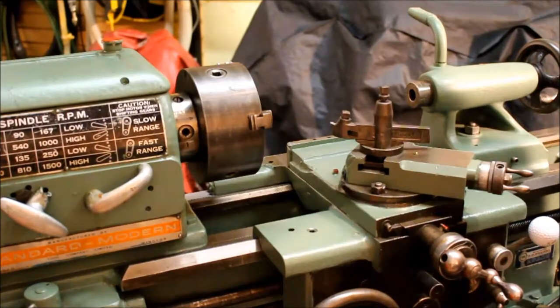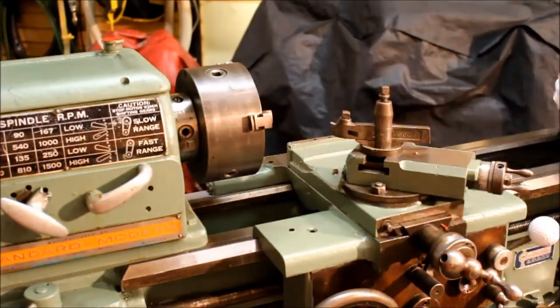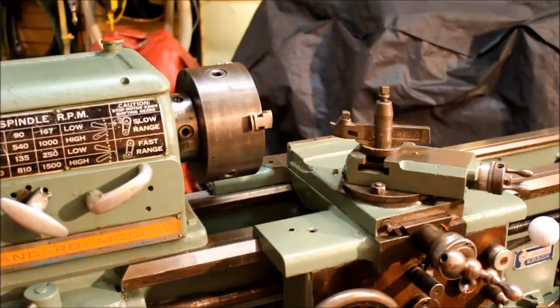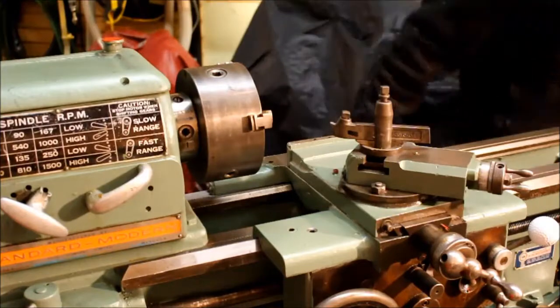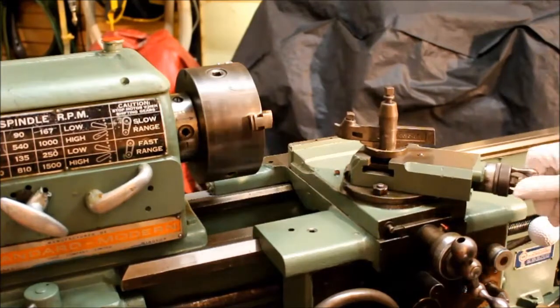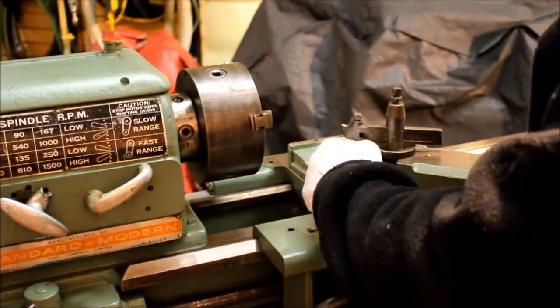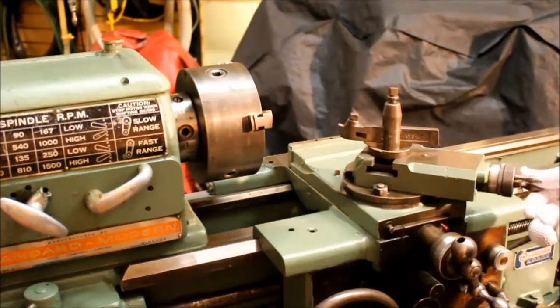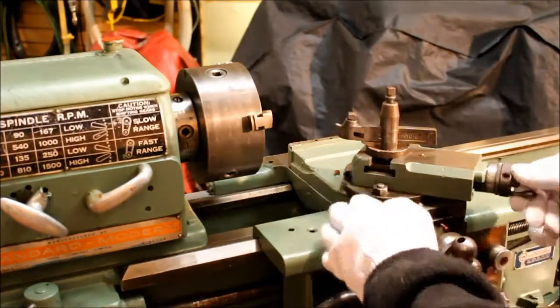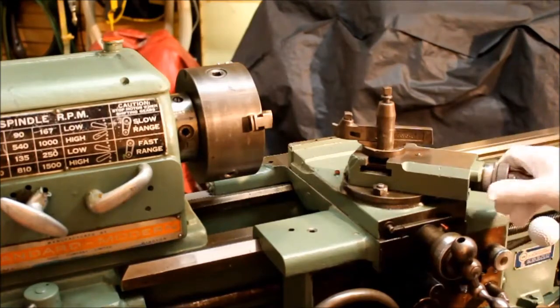Okay, it's time for disassembly. I think I will start with the compound rest. Remove the tail stock. The issue with this is that this got bashed up pretty good and you can't extend the compound slide past the radius of the soil plate, which limits the amount of travel that you have.